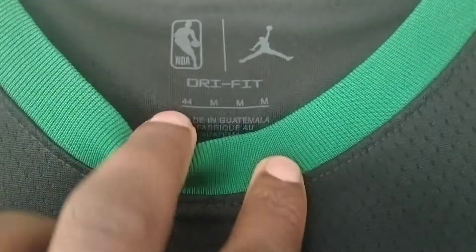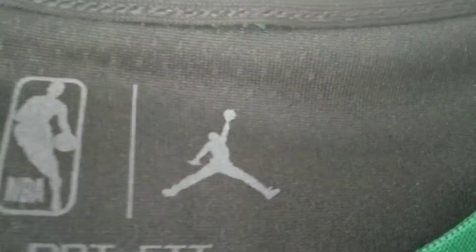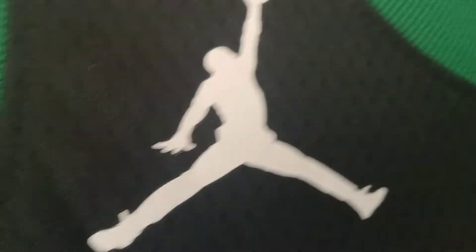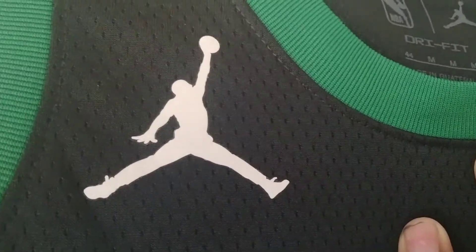First let's start off with the collar. It's just green and this type of stretching material, and there's the labeling right there. The NBA logo, but instead of the Nike it's the Jumpman logo. Dry Fit, size 44 medium. This is like my first jersey to have the Jordan logo on the top right there.